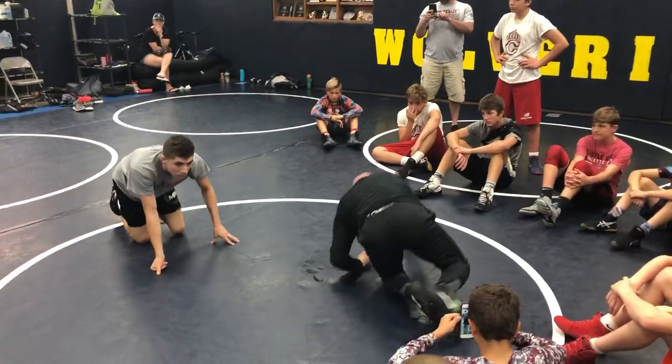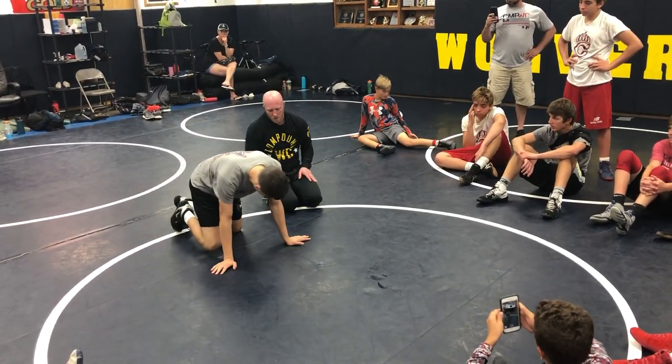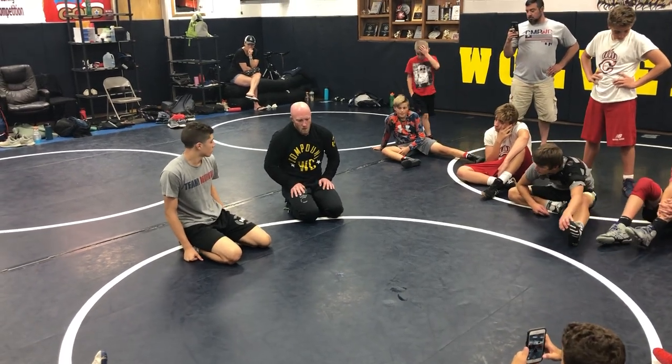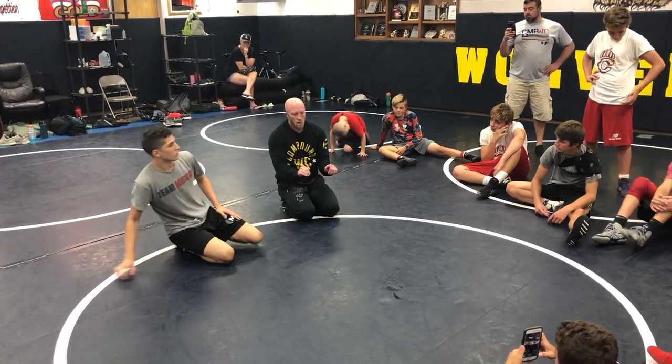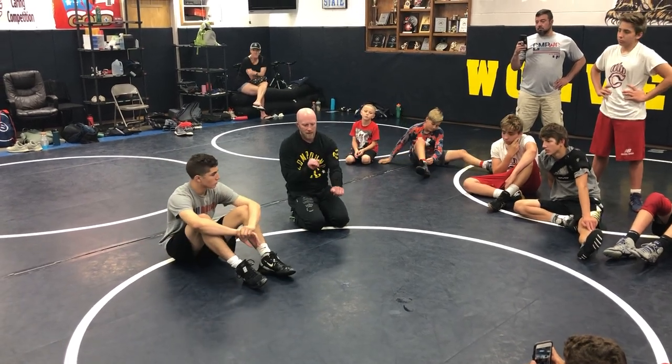Again, pinning is about patience and small adjustments. It's not about big explosive moves. Now we're going to transition to something different — we're just going to start on our butt with a two-on-one wrist tilt, but I want you guys to understand how to steer that guy's body.